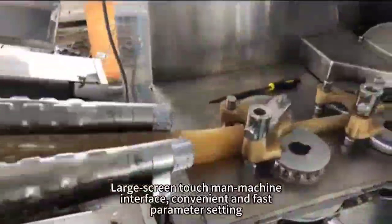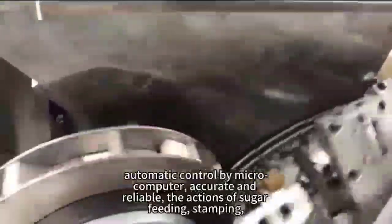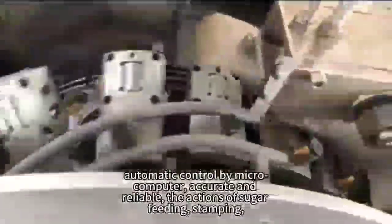Large screen touch man-machine interface. Convenient and fast parameter setting. Automatic control by microcomputer. Accurate and reliable.